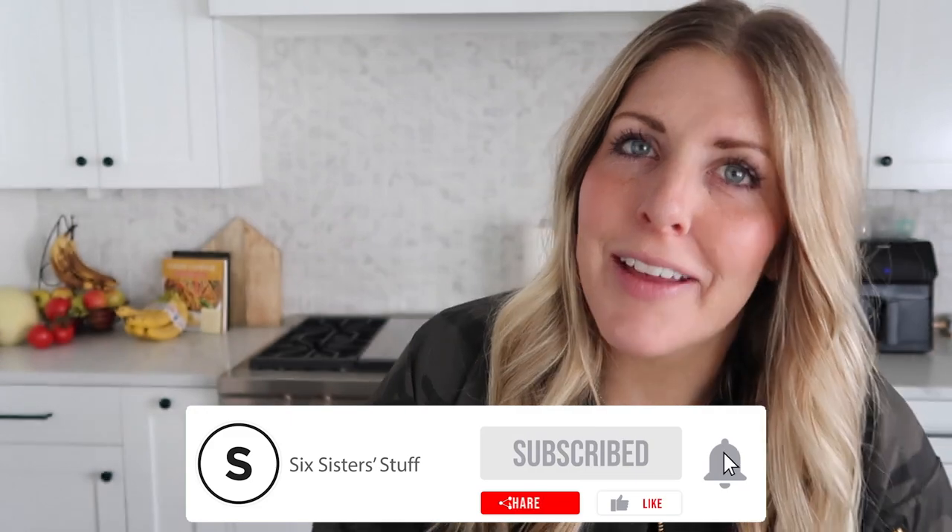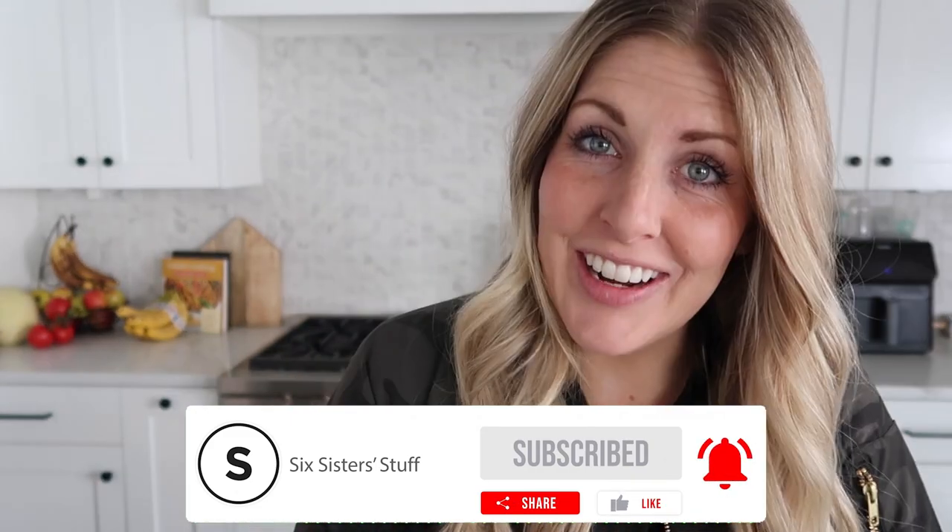If you want more simple, easy recipes, I've got plenty for you. See you later!